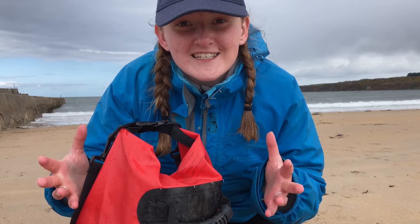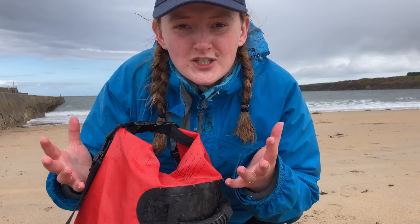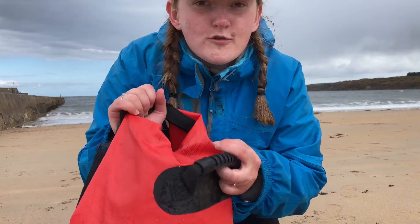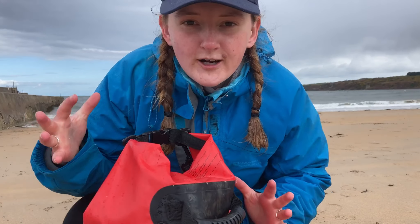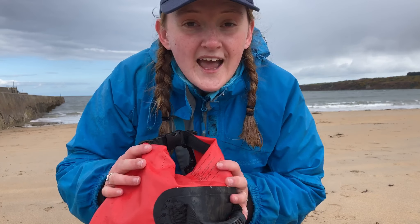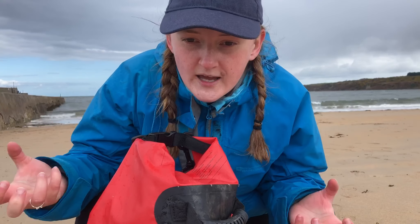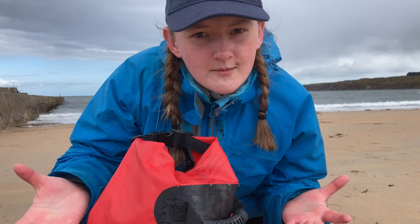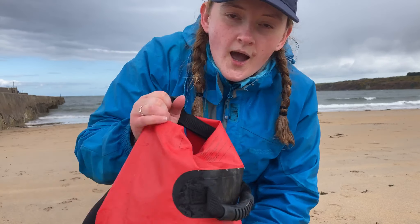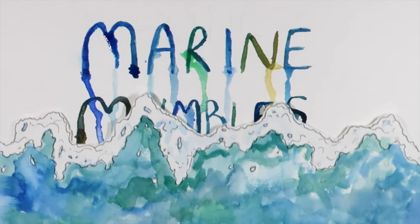Hi everyone and welcome to today's video. As a marine biologist I go rock pooling a lot and I'm out in the field a lot. I carry this red bag with me pretty much everywhere I go when I'm rock pooling, and with spring and summer coming up soon, everyone's going to be rock pooling a lot more. I thought I'd share what I take with me, from someone who's gone rock pooling probably thousands of times.